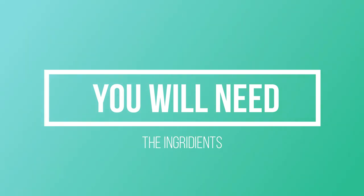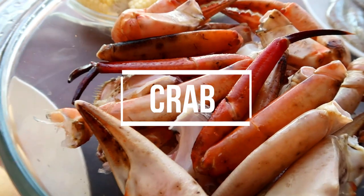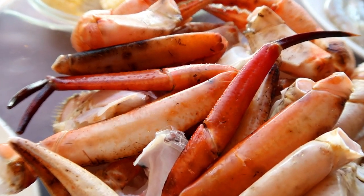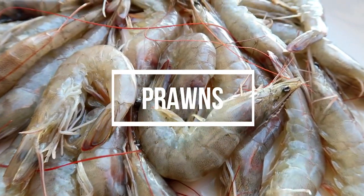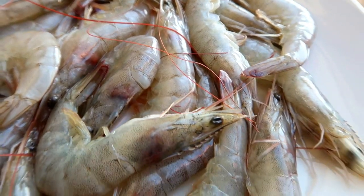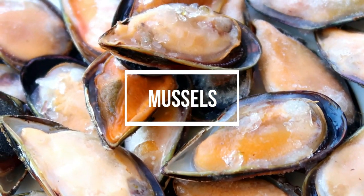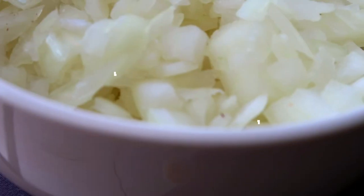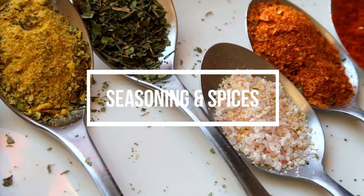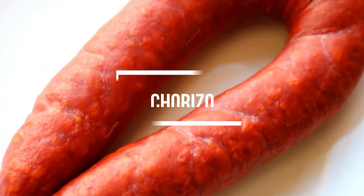For the ingredients we're going to need crab, some prawns, corn, and a carp chopped into pieces. We've got some mussels — mine are frozen — potatoes, chopped onion, and of course our spices.